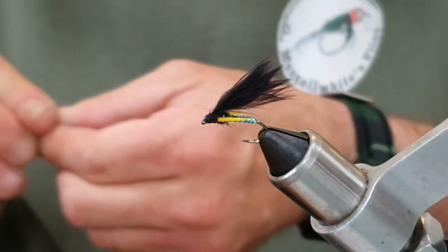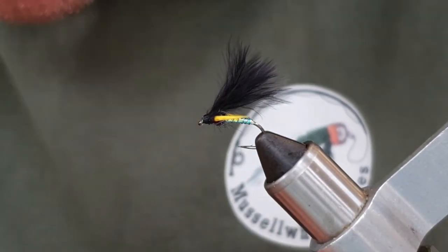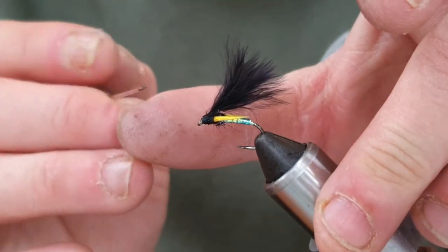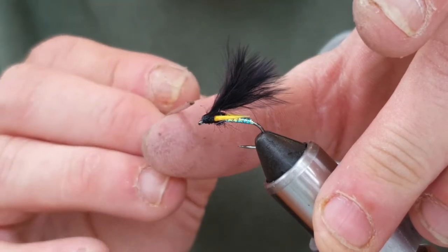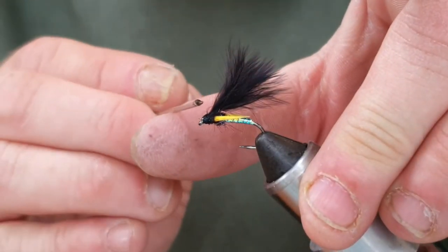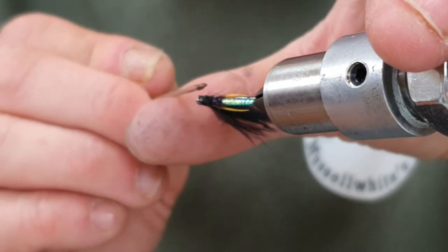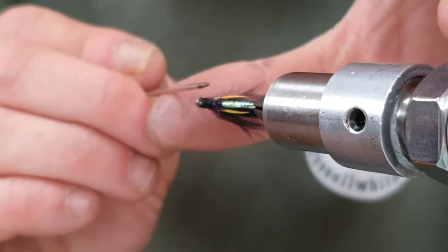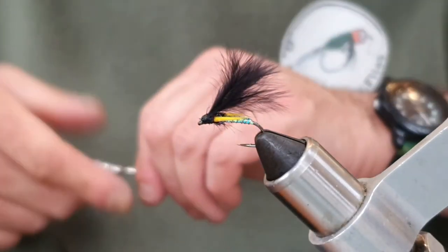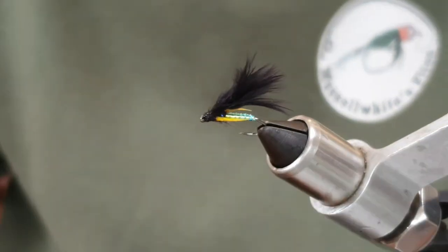Wing length — I like it just past the hook, and there we have it. That is the cormorant fly. The only thing I'd add is some varnish right on the end of my dubbing needle. We'll come round and do probably a couple of coats of varnish, placing it where you want with the needle. Once that varnish is dry we'll do another couple of coats to get a nice solid shiny head. There it is — the cormorant, a great little midge pattern.